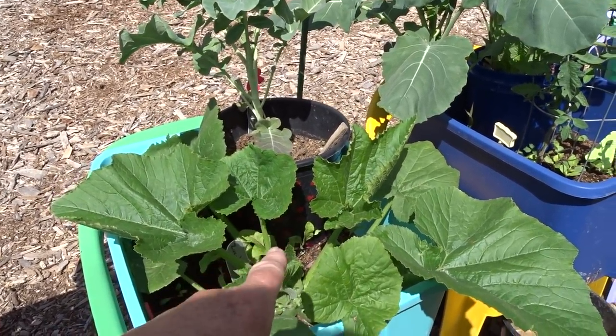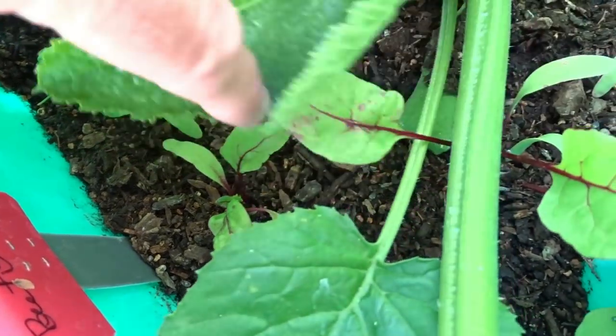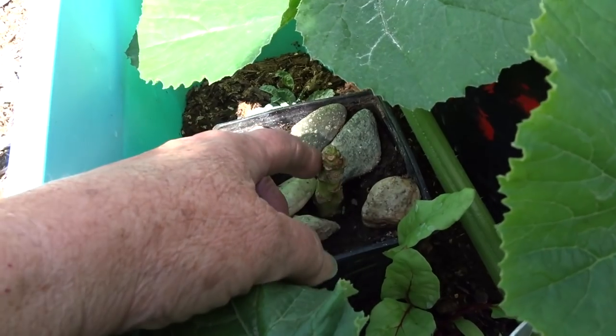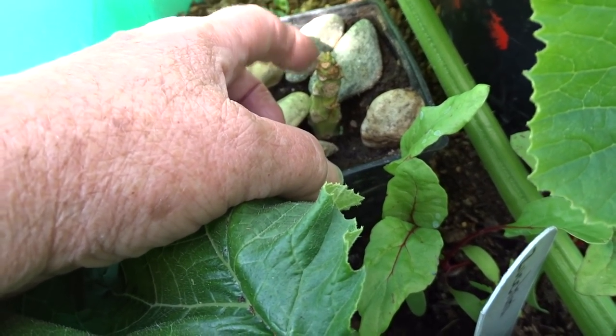Here I've got some beets — and why do I know? Because I labeled it. And here's the cutting of the papaya. I did the video on it. It's actually looking quite well. The leaves came off but it's still very green, so I'm hoping it's going to make it.